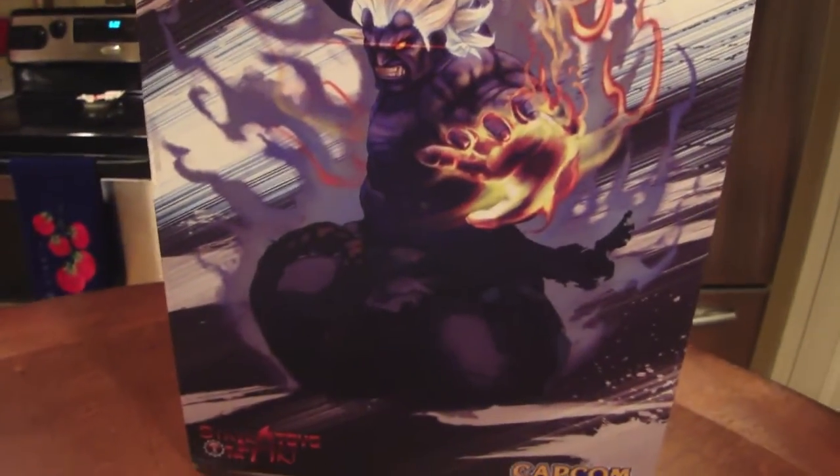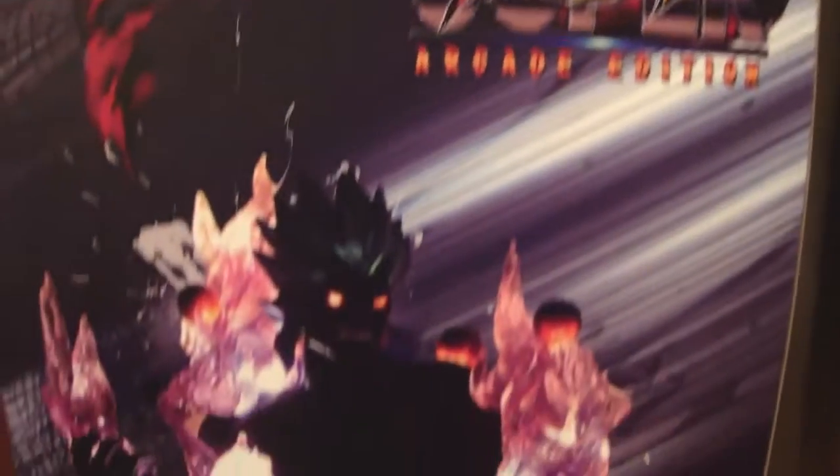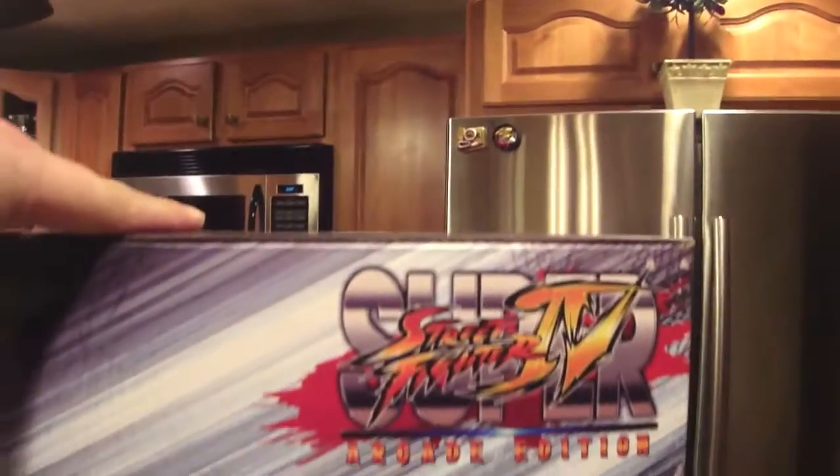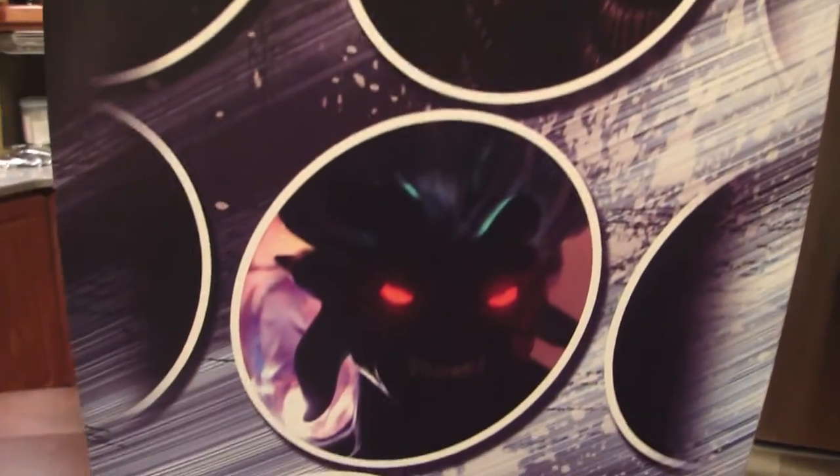That's a sick picture — it would have been cool if they did the statue like that too. But they didn't do a bad job on it; they did a great statue. There's an actual back with art on the back, and then all the licensing and the side of the box are pretty cool. You can see Oni's belt, and Oni with his eyes lit up — I'll show you the light-up feature too.